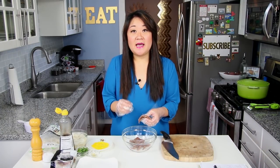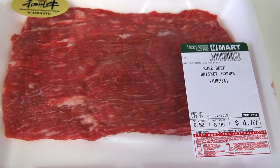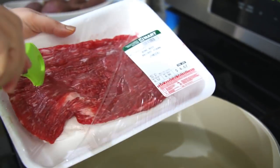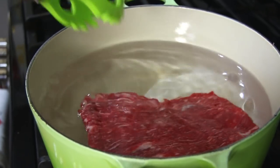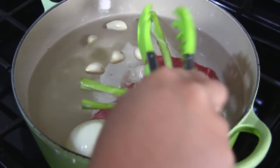I grab eight cloves of garlic and I just leave them whole. Along with that, you just get half a pound of brisket. At the Korean grocery store, they sell briskets and flank steaks in smaller portions on purpose because most people use it for soup. So I grabbed a half-pound portion and throw that into a pot of water — just 12 cups of water or three quarts. Then you throw in all your aromatics: your onion, garlic, and scallions.